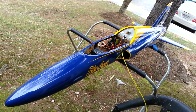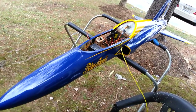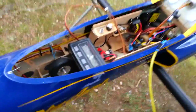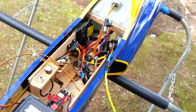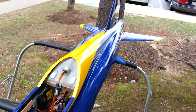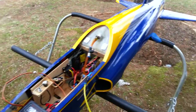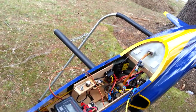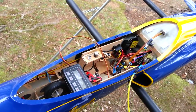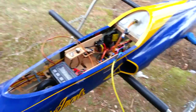Starting an RC turbine jet. This engine is a K170 and produces 35 pounds of thrust, 37 on max idle at 33,000 RPM. The max power is 123,000 RPM.